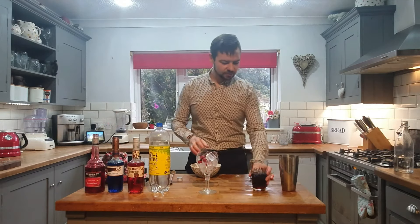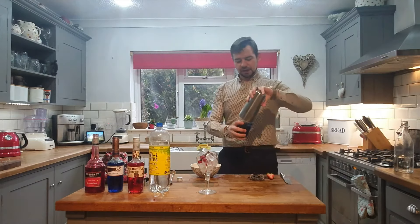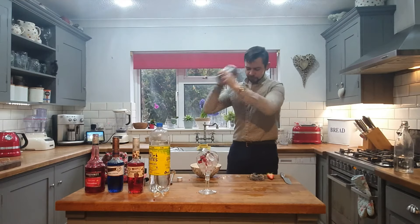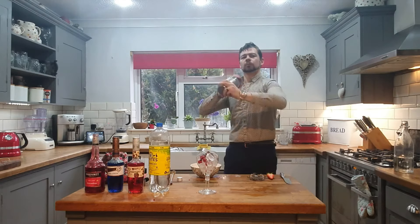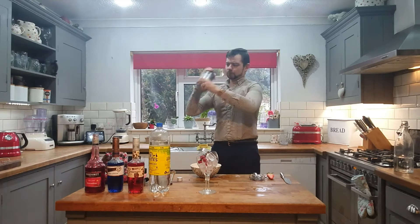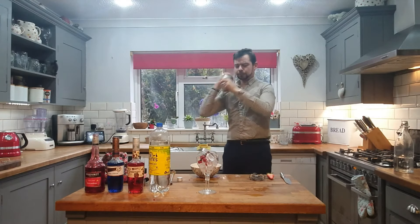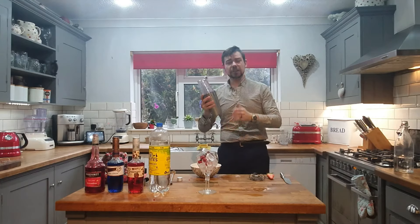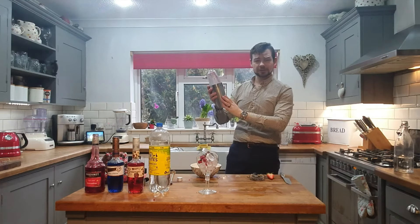Right, so next guys, what we want to do is give that a mighty good shake. You always know when your cocktail is ready when you start to feel frost at the bottom.